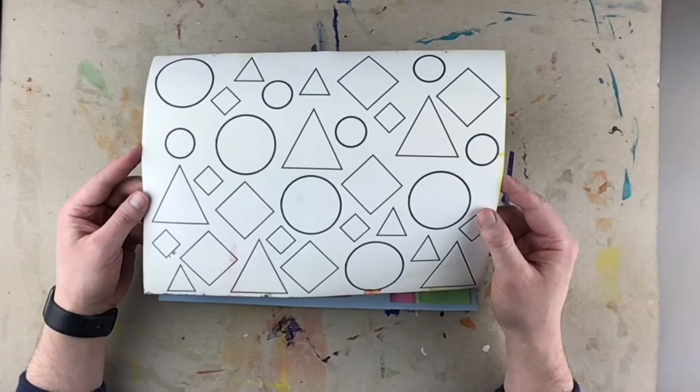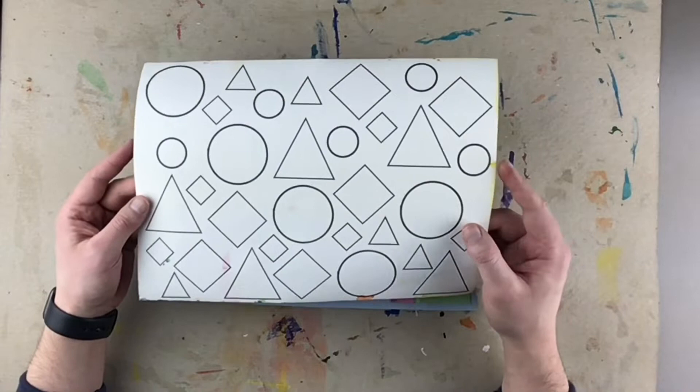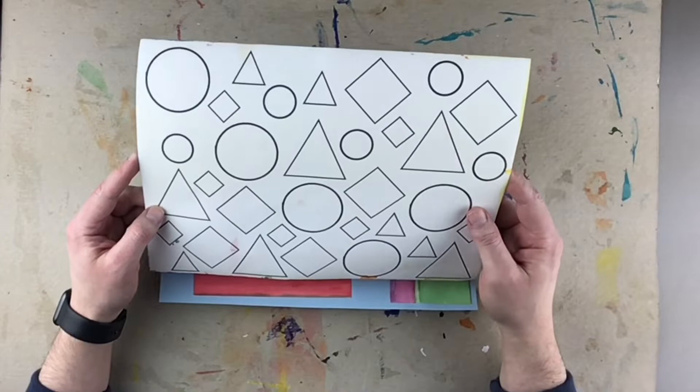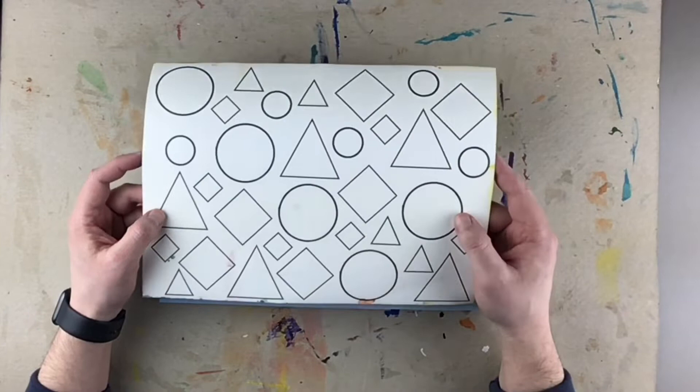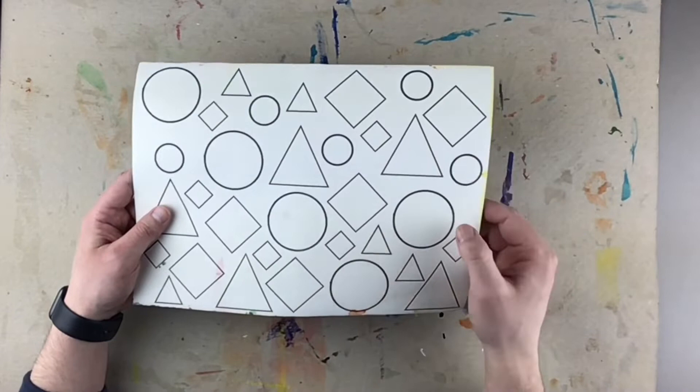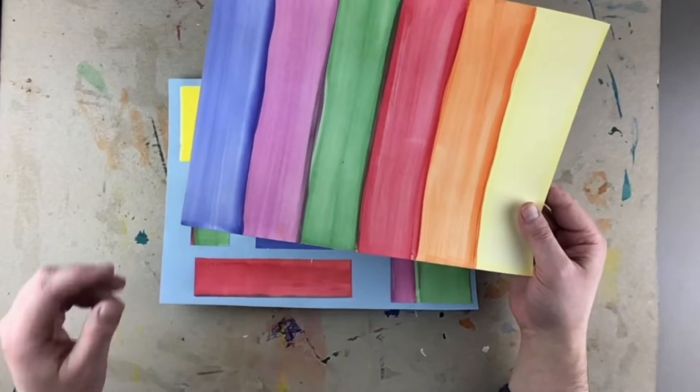On this second sheet there are circles, triangles, diamonds, squares — lots of different shapes for you to use on top of this paper. You're going to be cutting these out and you'll definitely want to do some bubble cutting for this. You definitely do not need to cut out every single one of these shapes.